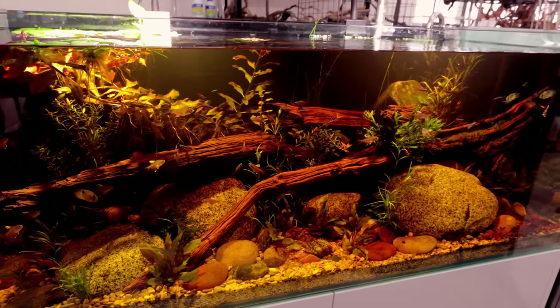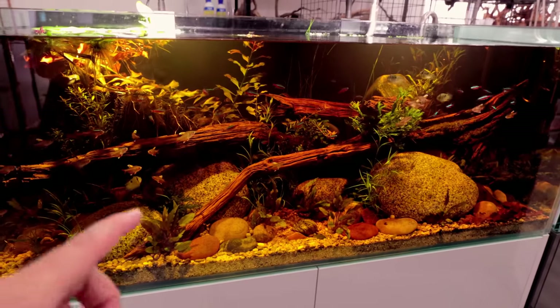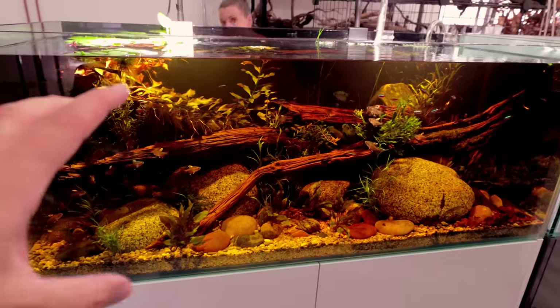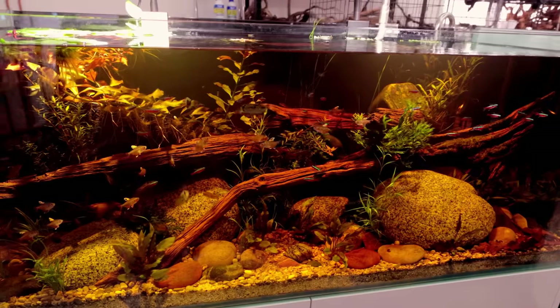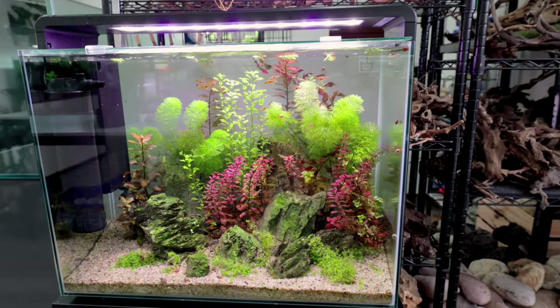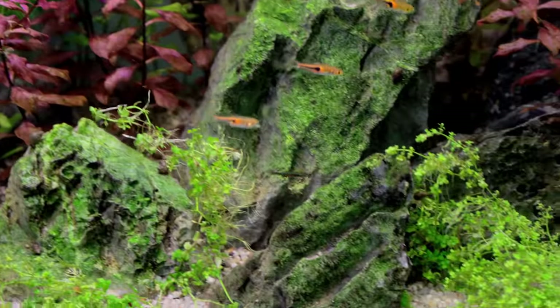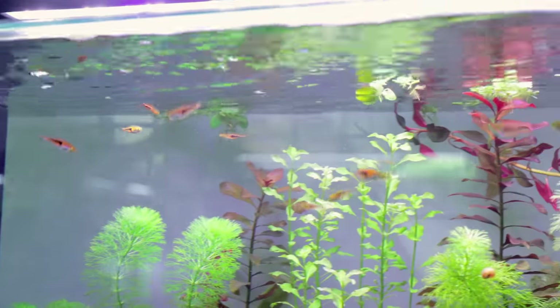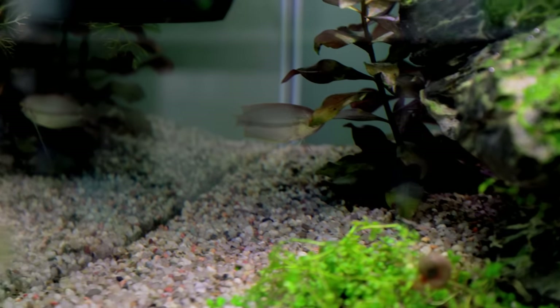Another reason it's not getting really dark again is that I recharged the purigen and it's now in the filter. Even the few days it was left without it, it still didn't go properly black — so I think we're onto a winner with this one. The tank feels like it's reached its equilibrium.